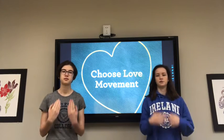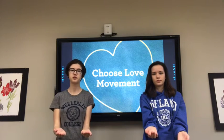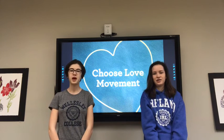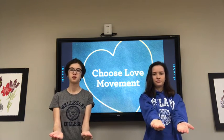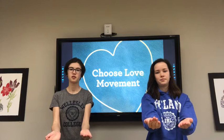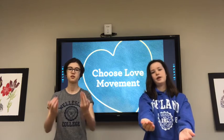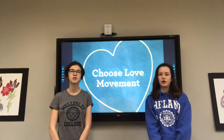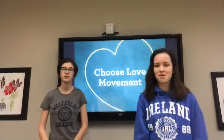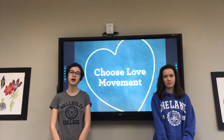I am kind. Now you repeat. I am compassionate. Now it's your turn. I practice compassion with my classmates. I feel compassion in my heart. I choose compassionate action. Great job, guys. Now that we've finished our breathing, we're going to learn more about compassion. Great job everyone — you did a great job practicing those positive thoughts. Those are great affirmations to have in your head throughout every day.